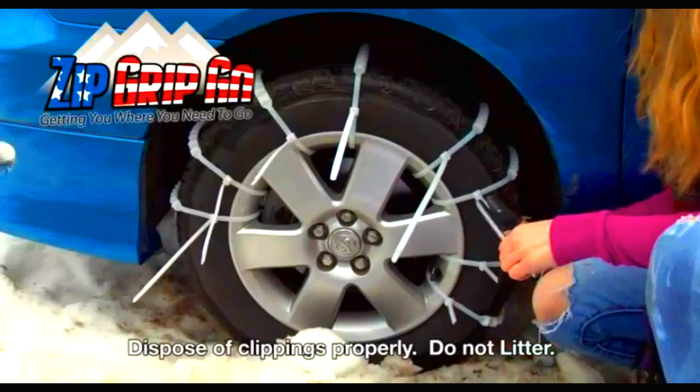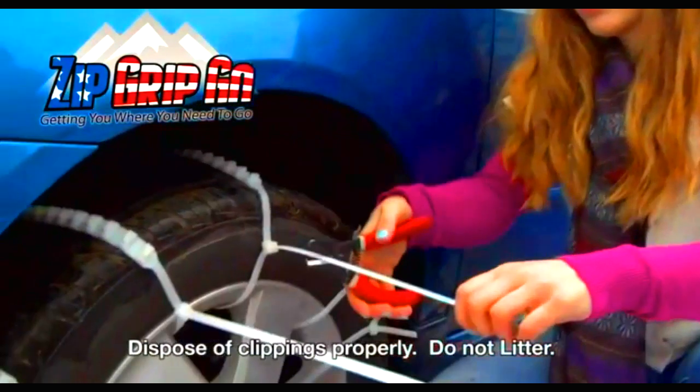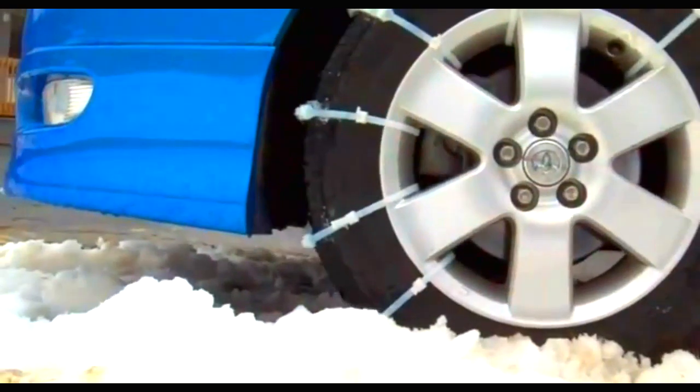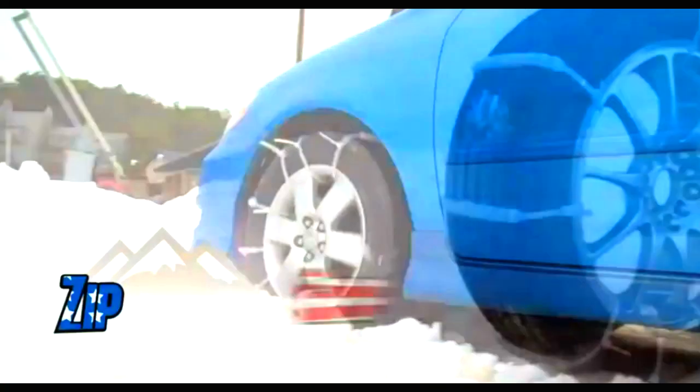So what you do is just feed that through, zip it up tight, cut off the excess, and at that point in time you'll have the zip, you'll have the grip, and you can go.